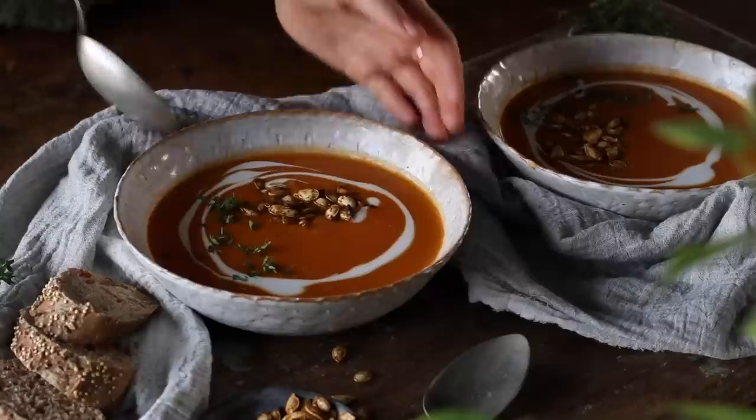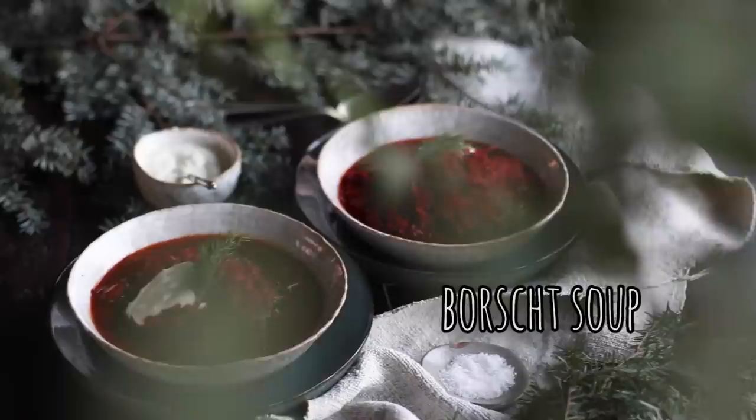It's a vibrantly colored, wholesome and creamy soup that's nice and comforting especially in the colder weather.